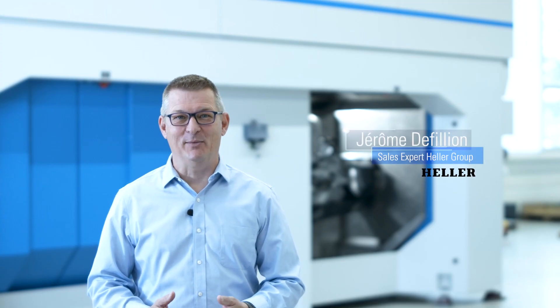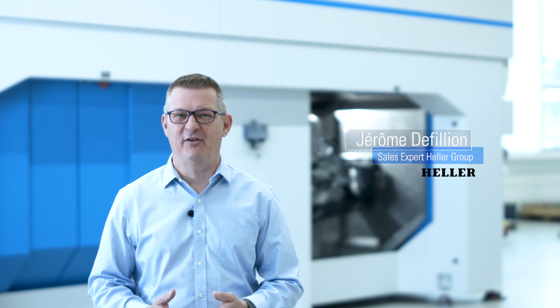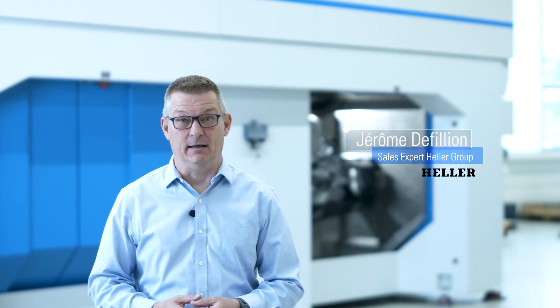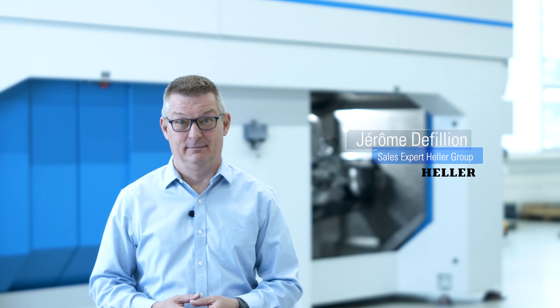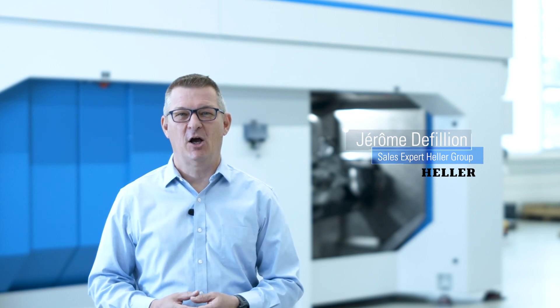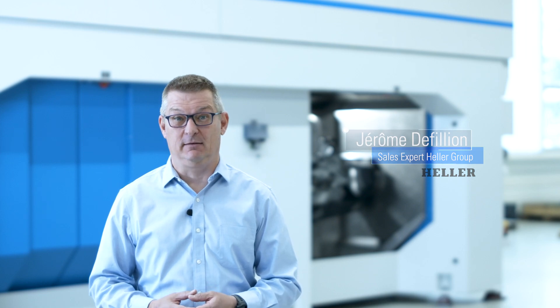Hello and welcome to Speichingen in the southwest of Germany. We are here today at Wenzler, a hidden champion. 40 employees work in the field of construction engineering, for example designing machine tools for the manufacturing of structural components. There is plenty to see here, so let's have a look at some amazing innovations.